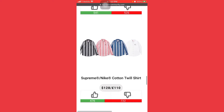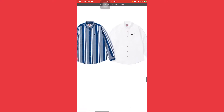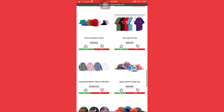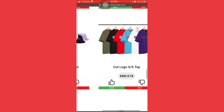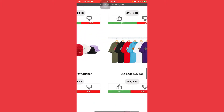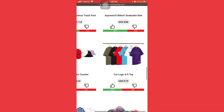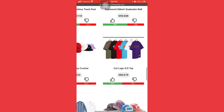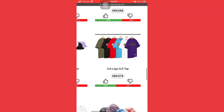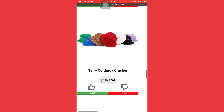The Supreme Nike cotton twill shirt — I don't like this one at all out of all the pieces, so I'm gonna skip over that. The cut logo SS top — no, I don't like it. It retails at $88, I'm not gonna go for that, I'll pass on that one.